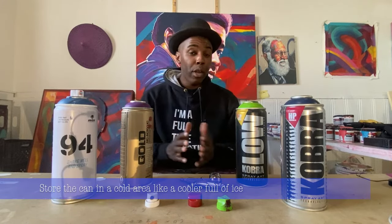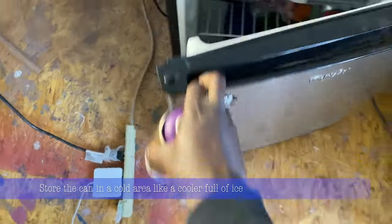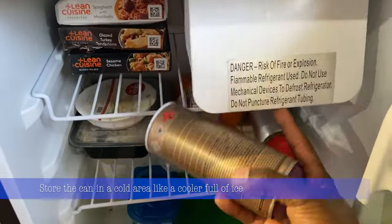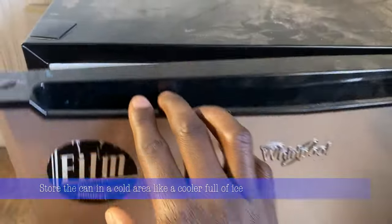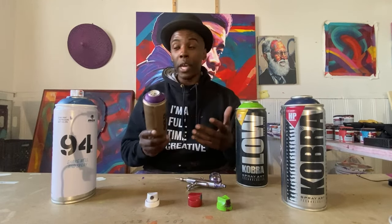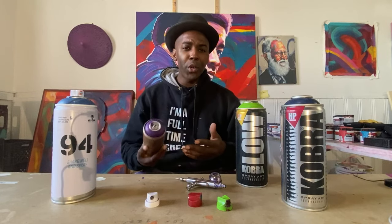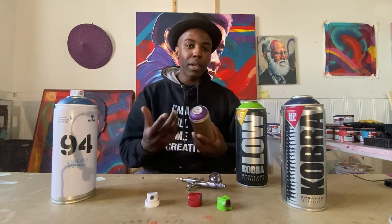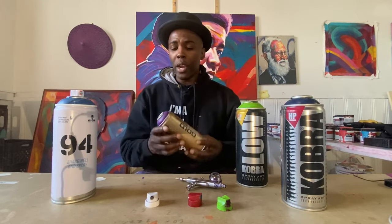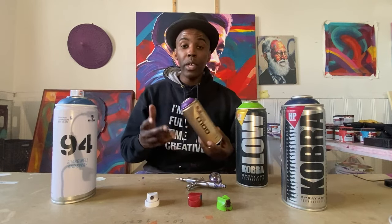Sometimes I'll go three to four minutes, but it's really up to you. The second technique to lower the pressure is by putting the can in a cold area — you can actually put it in the refrigerator. I have a refrigerator in my studio space. Now, you're not always going to have a fridge at every location, but you can also use a cooler full of ice from a local gas station. Throw all your cans in the cooler and leave them in there throughout the job. The cooler the can is, the lower the pressure will be inside, and that will help you get detailed work.